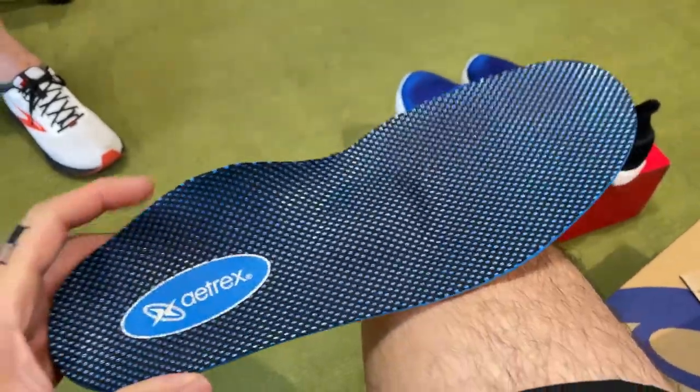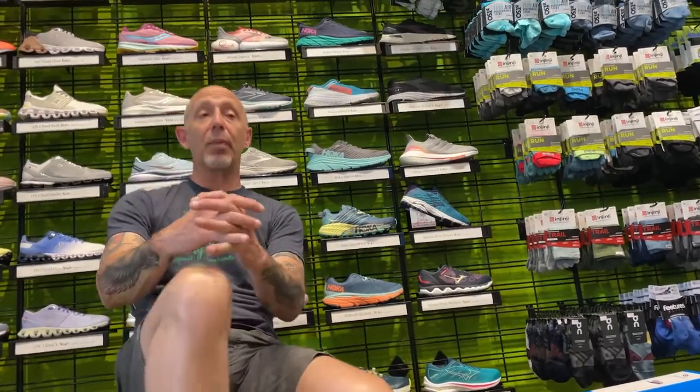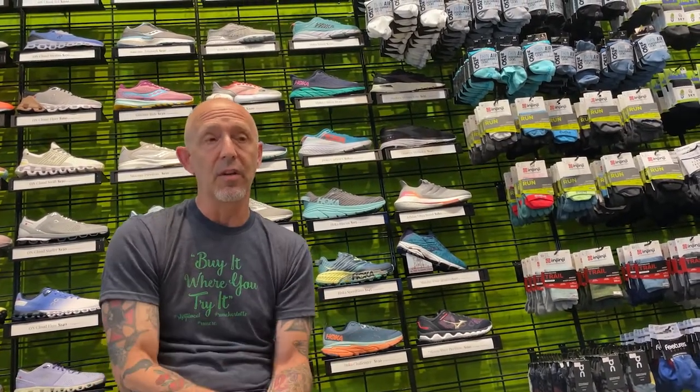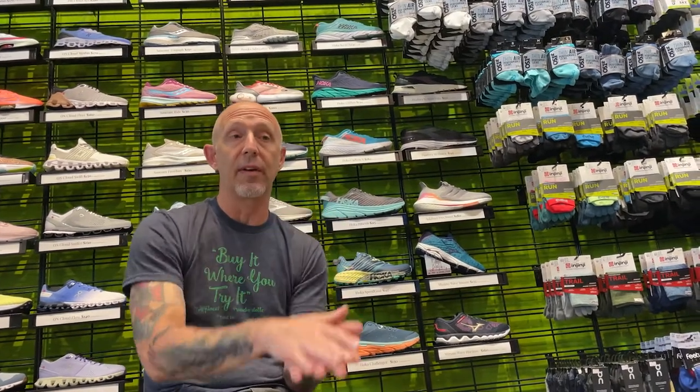In my case, would you recommend getting one of these insoles with a little bit of rigidity and support versus just a regular one? It would help you. What's your running history — do you ever have discomfort in your arches? I get discomfort usually after about three miles in my ankles because my foot is caving inwards. That's probably because your current model isn't supportive enough, so it's allowing you to overpronate, which has a torsional effect on the lower leg. A more supportive shoe will fix that. If you have discomfort in your arches, that's where an insole would address the issue.